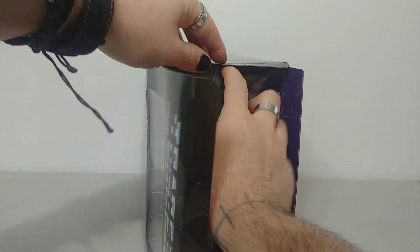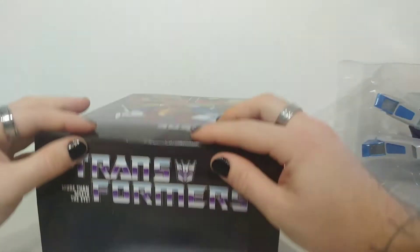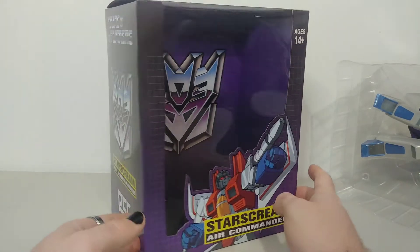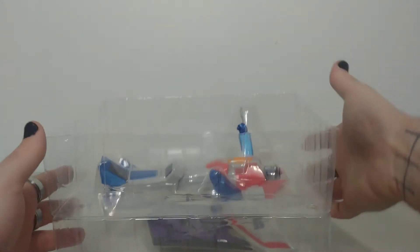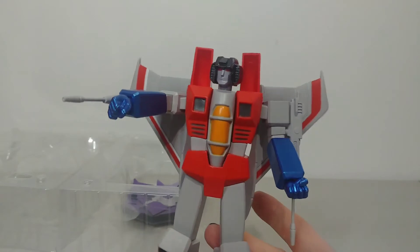Let's open this up — it's quite simple to open. Hopefully I don't break the box. You can pretty much just slide it out. Even when he's not in the box, I've been debating displaying him back inside it because it's a really nice box with the Decepticon logo. But in the meantime, we'll set the box aside. You just have to open it like this and pull him out — and this looks so cool. There are no complaints; this thing looks amazing, like holding a Masterpiece figure.